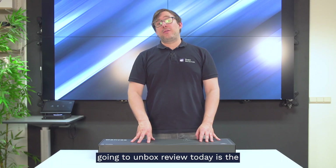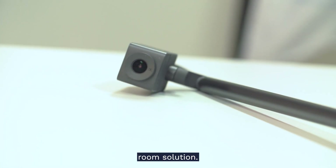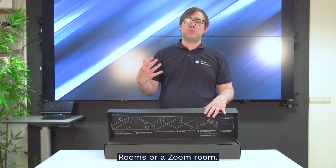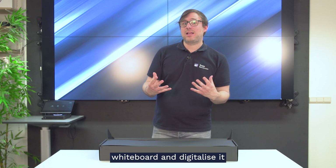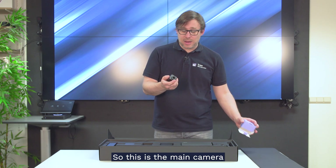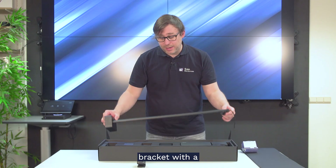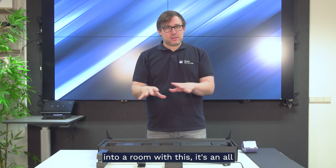The third camera we're going to unbox today is the Huddly Canvas. It's not just a camera — it's a whole room solution, designed to be used in combination with Microsoft Teams Rooms or a Zoom Room to capture an analog whiteboard and digitalize it in your video conferencing meeting. The technology is based on the Huddly IQ, which serves as the main camera. What's really cool is that it includes a mounting bracket with an ethernet-to-USB converter, making it an all-in-one pack.